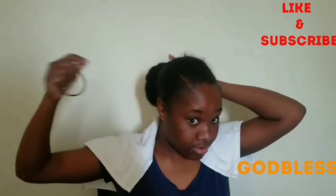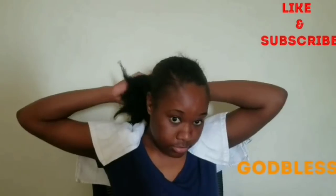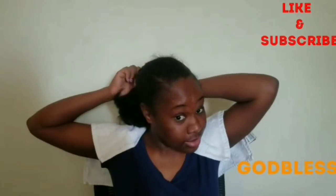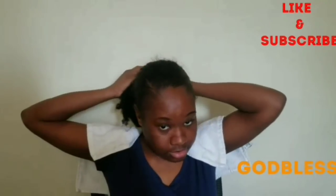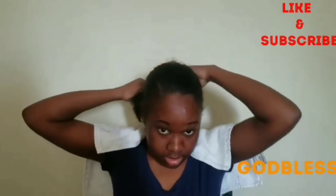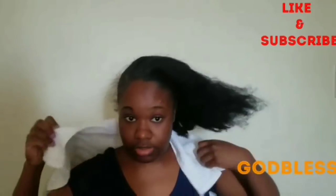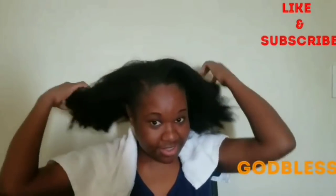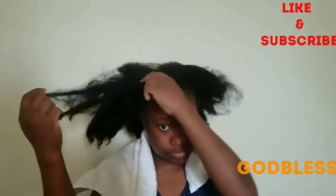My hair has been in a bun all week since I last washed it. I do use a lot of product to keep it neat — I had the white Eco Styler gel in my hair. You can see that even though it was in a bun, it's a bit dried out, the curls are stretched out with no curl pattern, and that's exactly why I want to use the aloe vera.